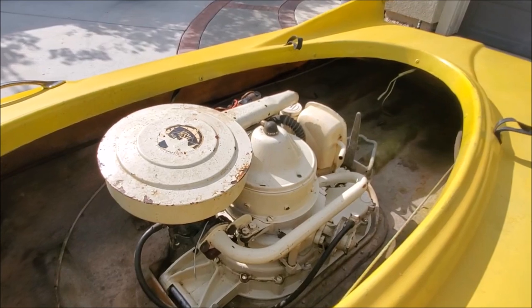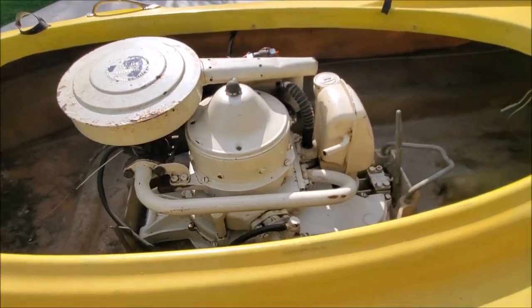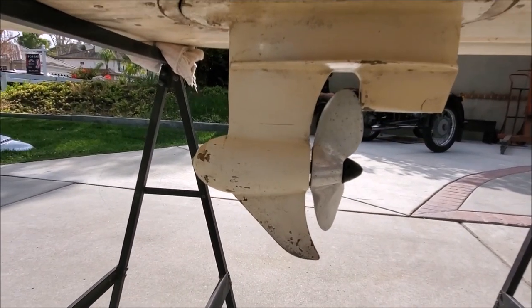The rotary engine here was actually the first large-scale production of one ever built. It goes all the way through and there's the propeller on the bottom.